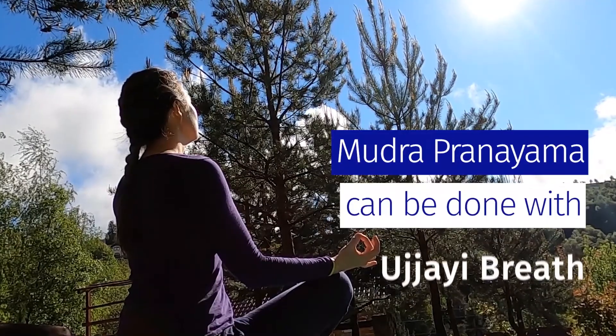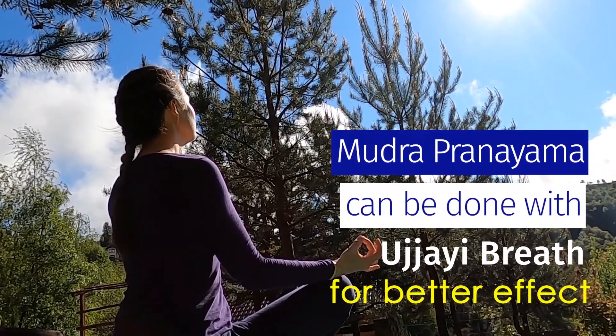Mudras can also be done along with Ujjayi Breath for better effect. To understand more on how to breathe in Ujjayi, check out the video — the link is given in the description.